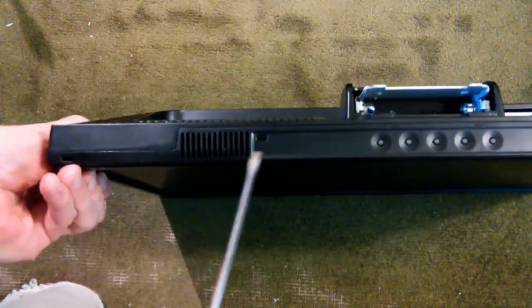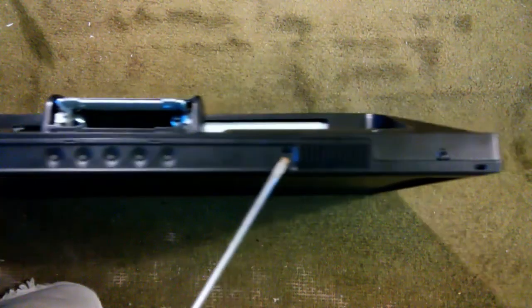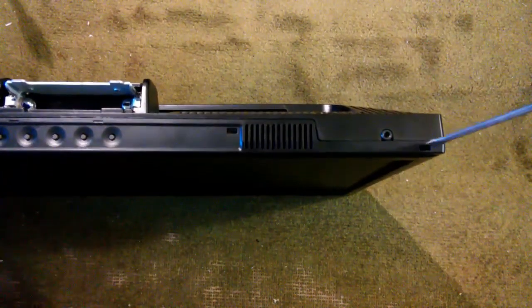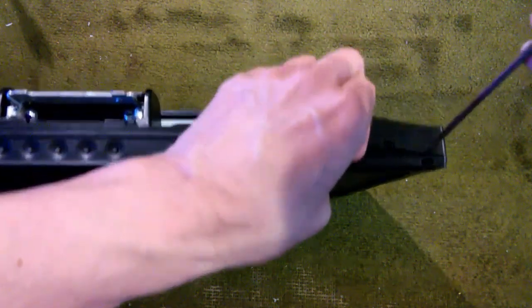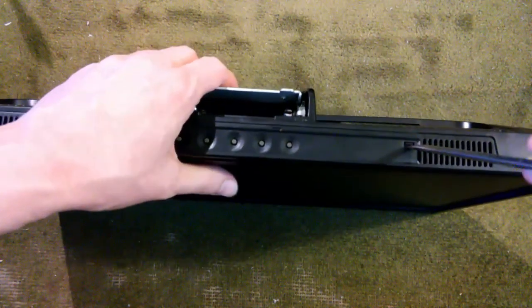On the bottom of the monitor, we have some of these little indentations here. What we need to do is get a screwdriver in here and sort of depress that little tab, which will help us drive this bottom part of the back off.